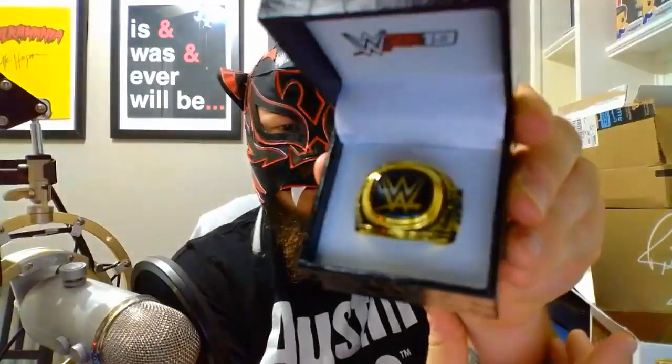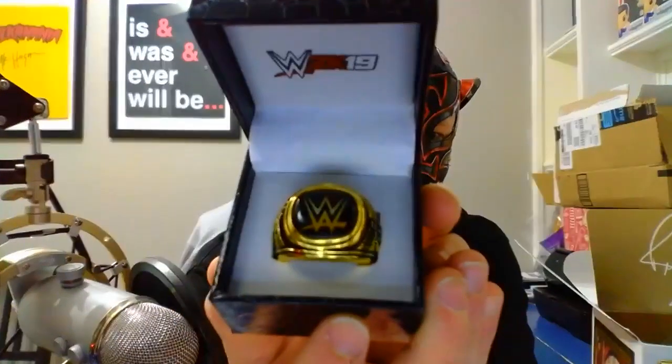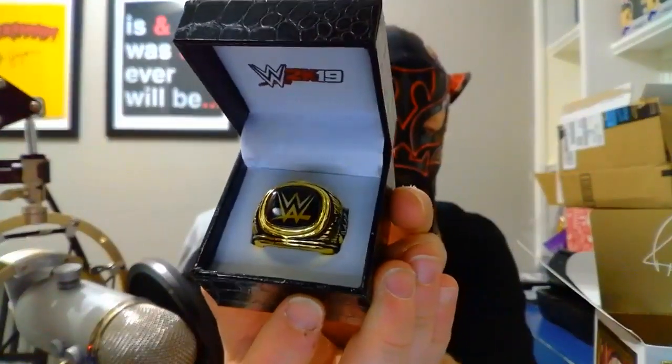We've got the box open. First thing we see is a Ric Flair signature and a small little box. Let's get into this box — a little black box. We've got the WWE Hall of Fame replica ring. Let me see if I can get it to focus — there we go.